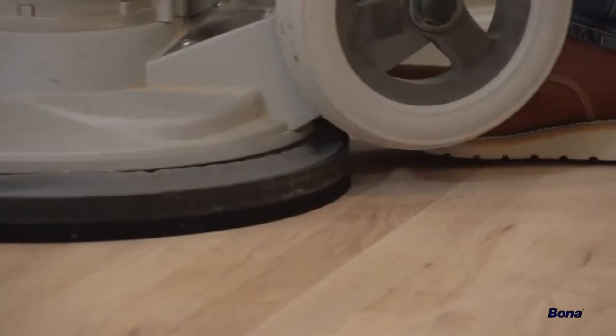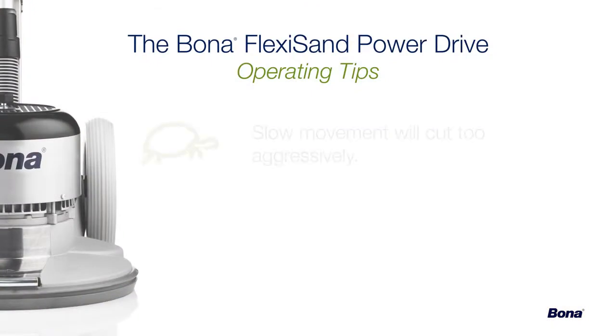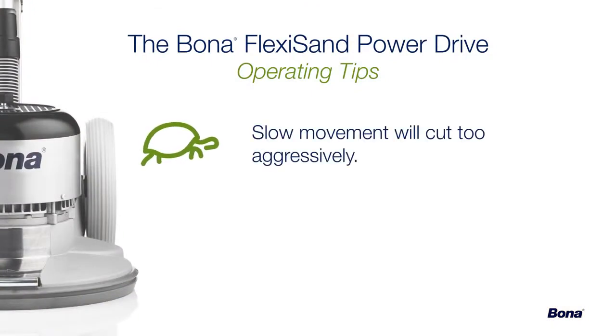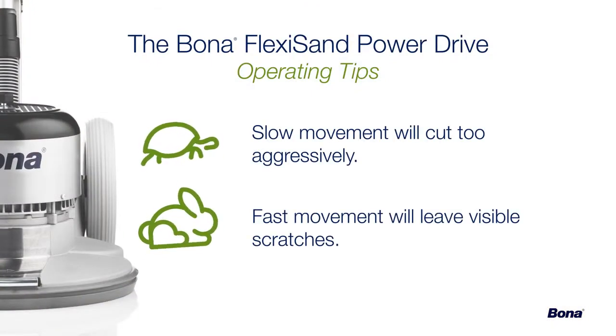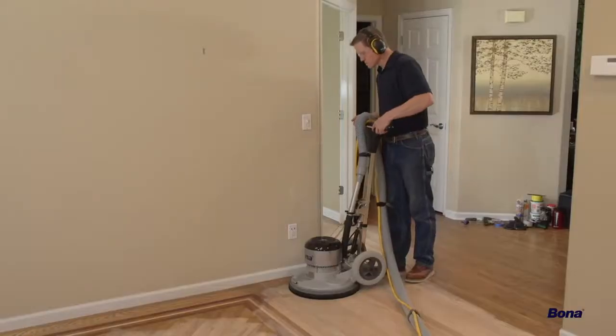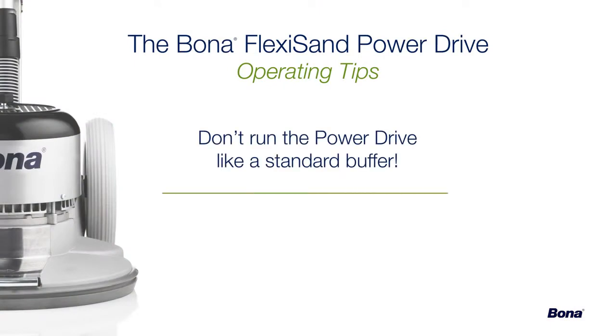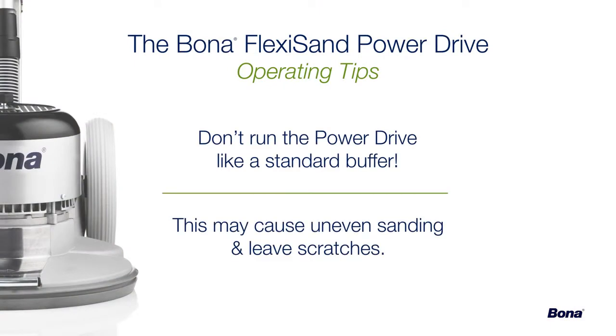During operation, it's important to move at a steady, medium pace in order to maintain a smooth cut and minimize scratches. Moving slowly will cut the floor too aggressively, while moving too fast will leave more visible scratches. Operate the Power Drive with the handle tilted slightly back. Operating it like a standard buffer with the handle adjusted down to your hip can cause the machine to bounce and sand unevenly.